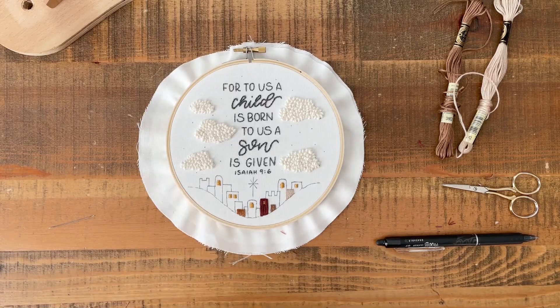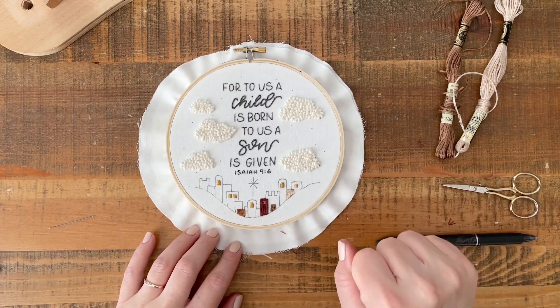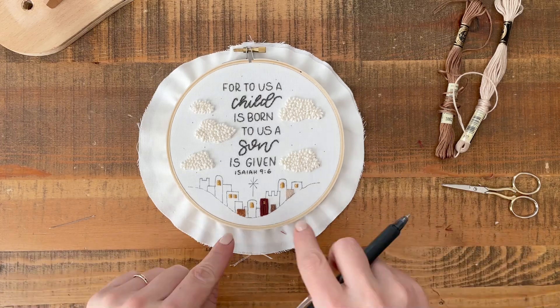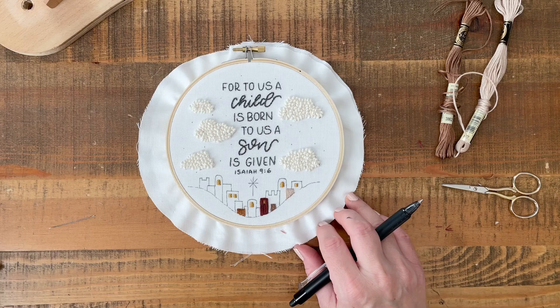Happy Monday, friends. We are working on houses five through eight today, and this is day eight of stitching. Today is slightly easier in the sense that we only have two house colors that we're working on. But if you want to mark your houses, it might be a little bit easier, so I'm going to go ahead and do that.